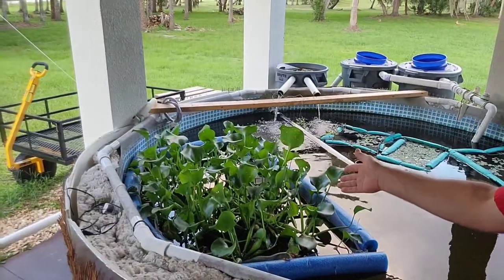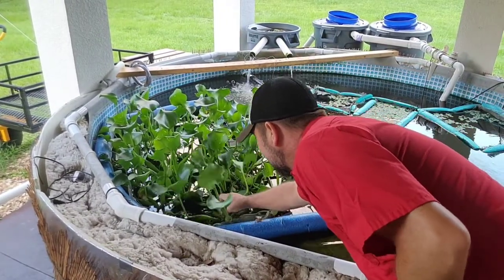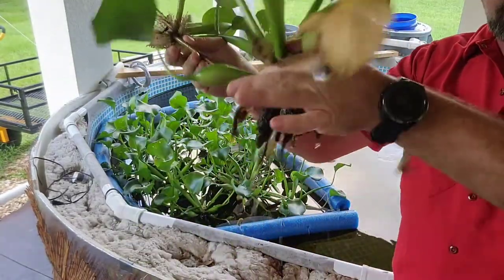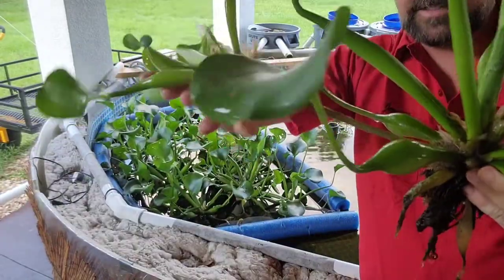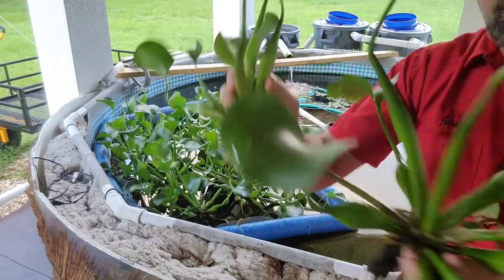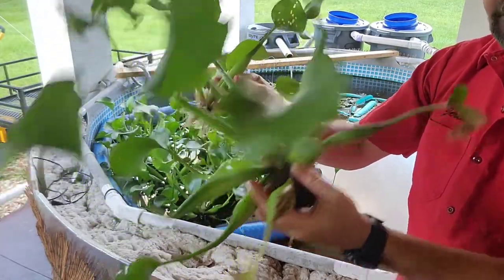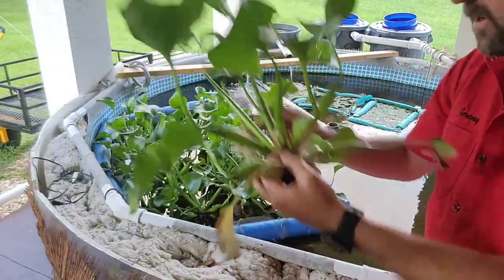Now the water hyacinth over here — these plants start out with a root ball in the center, and they just keep putting out new branches. Then they'll put out a stem along the side that starts to form its own new root ball. Eventually these will separate, and this will become a whole other plant. When I got these originally there were just a few small root balls — they weren't these big old plants like this.